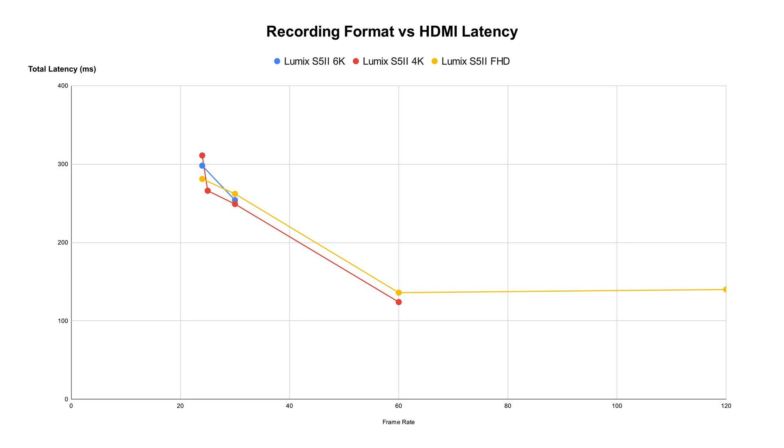When using the two cameras side by side, I feel the S5 II's latency is pretty much the same as the S5 — not worse, but also not any better. If you just look at the S5 II's results, it seems the HDMI latency is largely affected by the frame rate you are shooting at, and not so much by the resolution.